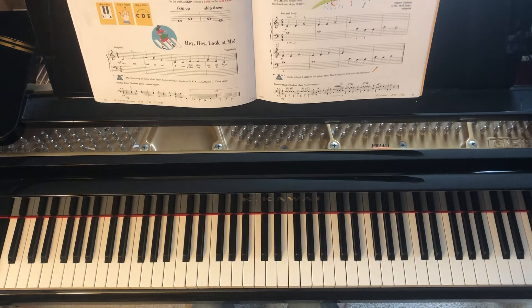This can be found in the Primer lesson book on page 52. Our right hand thumb is starting on middle C, and our left hand won't even be used.